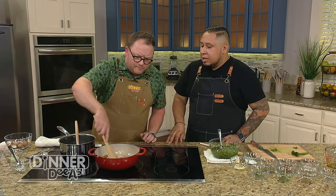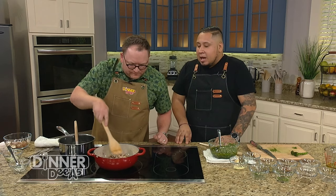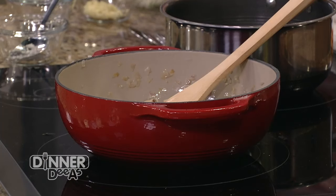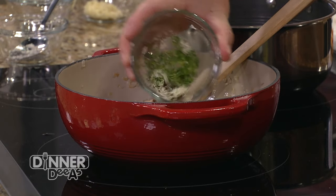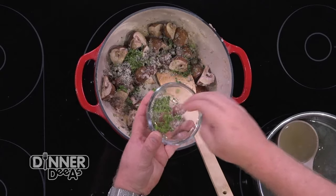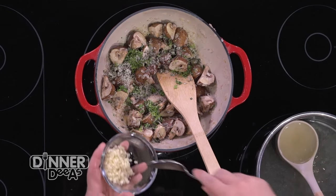We're going to sauté the mushrooms and allow them to cook down. As they're cooking, we can also add our herbs and garlic. From an herb standpoint, we have a little bit of thyme and a little bit of rosemary. You can add whatever herbs you like — tarragon, dill — you really can't go wrong with herbs. Add the garlic in at that point as well.